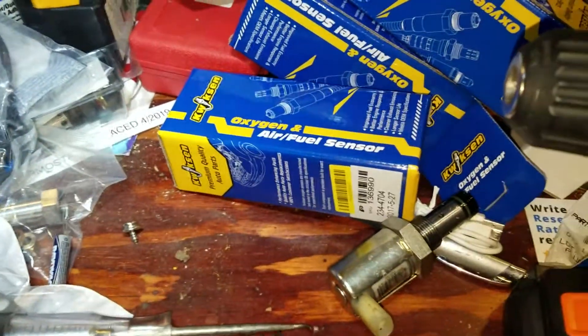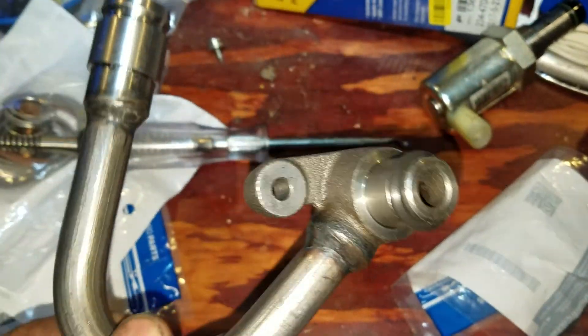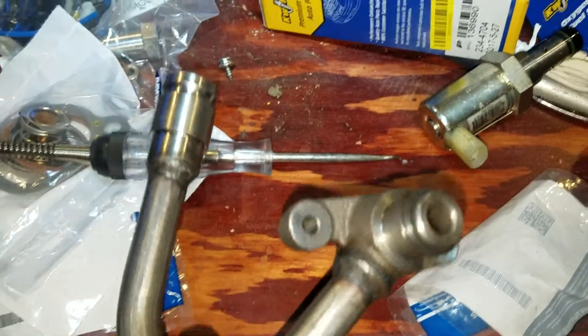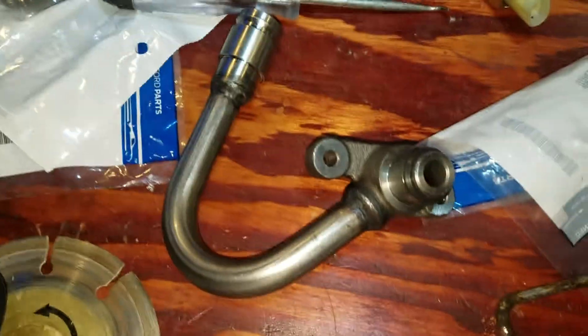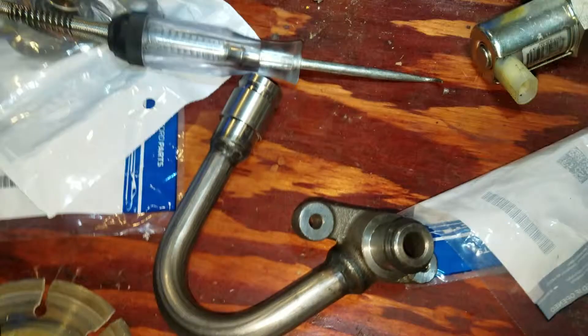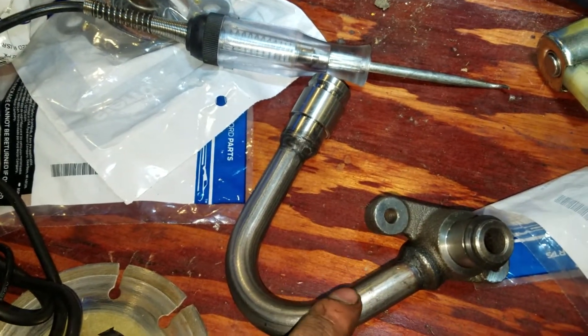This video will show you what seals and O-rings have to be placed on a J-tube for the HPOP that connects to the HPOP of a 6.0 Power Stroke diesel. This is off a 2004 and a half diesel, but the same thing applies for 2004 and 2003.